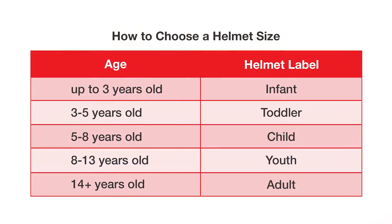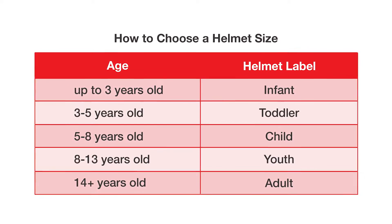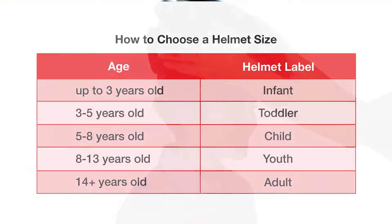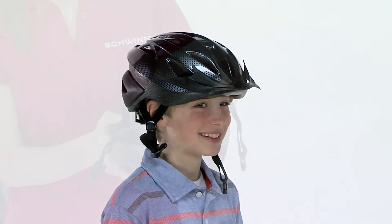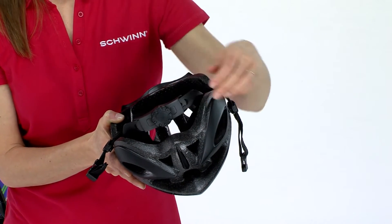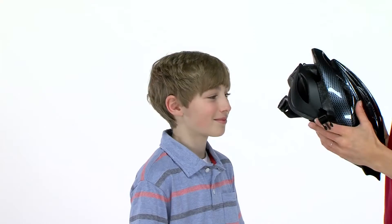When selecting a helmet, make sure that it fits the rider's head. The ages listed on the packaging are a good guide, but you will also want to test it since head sizes may differ. Look for sizing features like dial fit and side adjusters, which help get the helmet snug to the head.